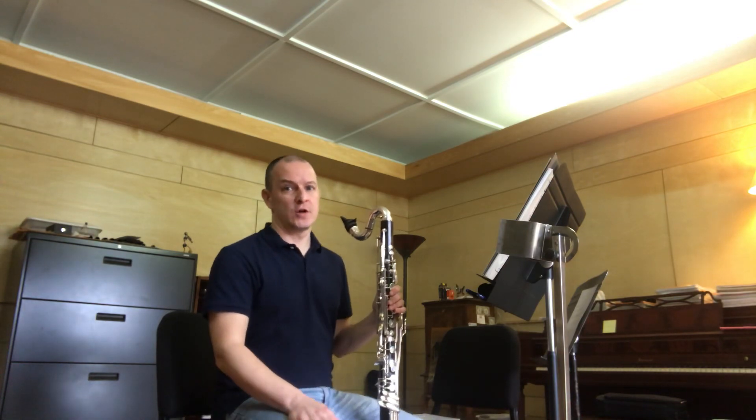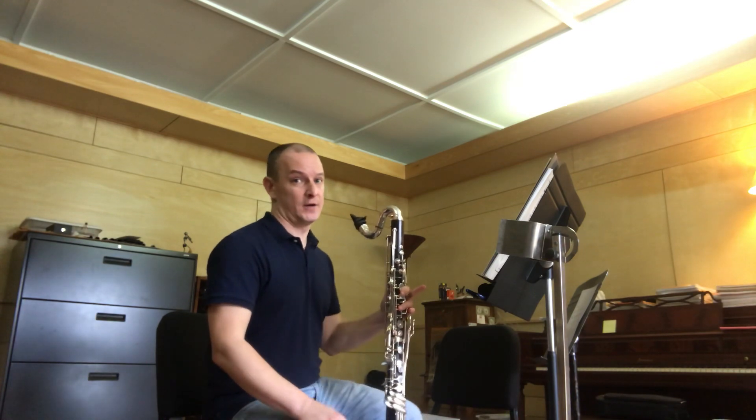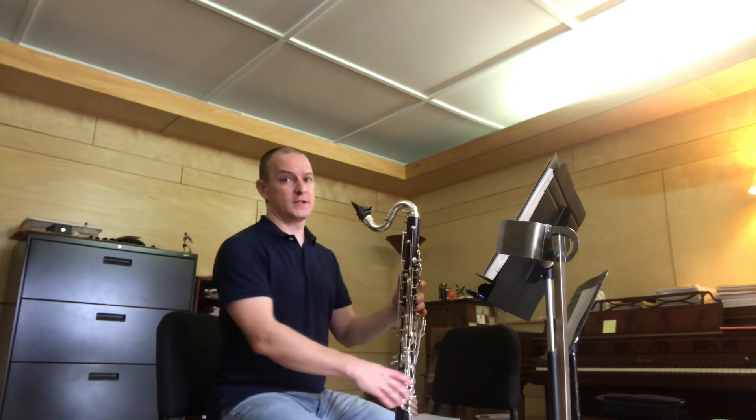Hello, I'm clarinetist James Tobin in Charlottesville, Virginia, and I'm here to play for you and discuss the Allstate Prepared Bass Clarinet Etude. So let's go ahead and listen to what it sounds like.